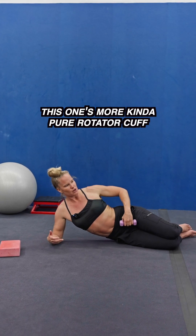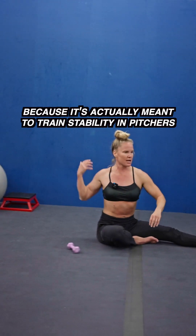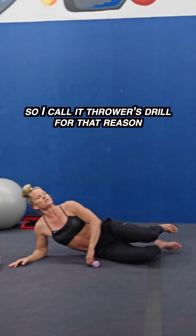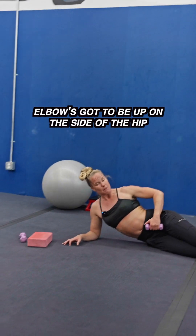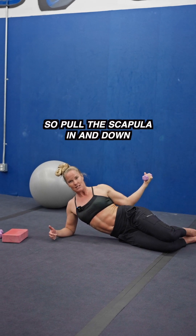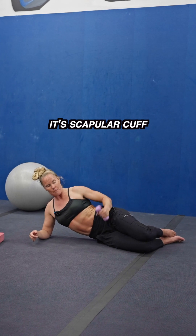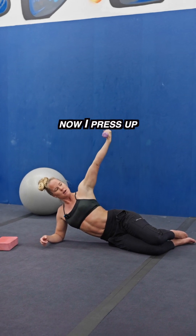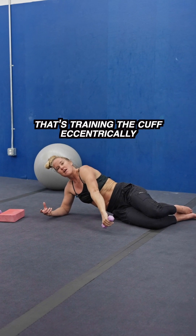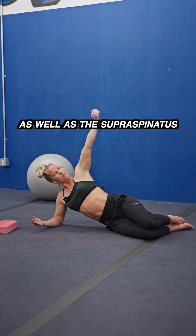This one's more pure rotator cuff — sideline. I call this one Thrower's Drill because it's actually meant to train stability in pitchers in that direction. Elbow's got to be up on the side of the hip. We externally rotate first, then pull the scapula in and down. Again, it's not just rotator cuff — it's scapular cuff. Now I press up. Gradual internal rotation down into the floor. That's training the cuff eccentrically as well as the supraspinatus.